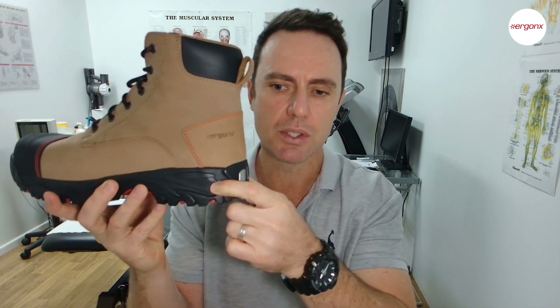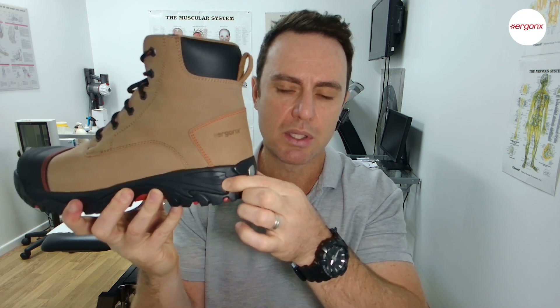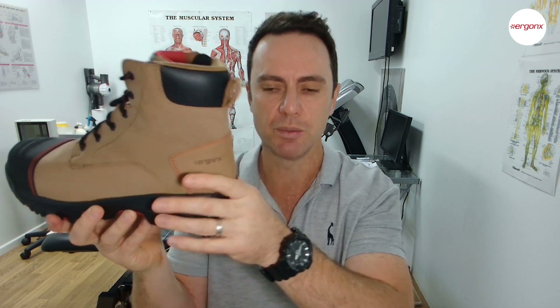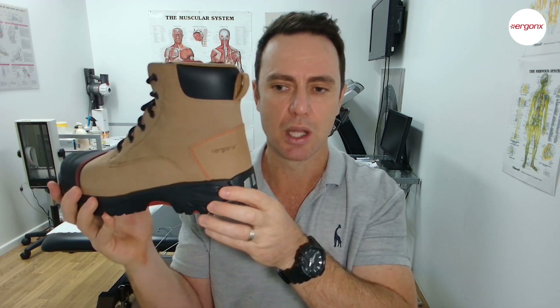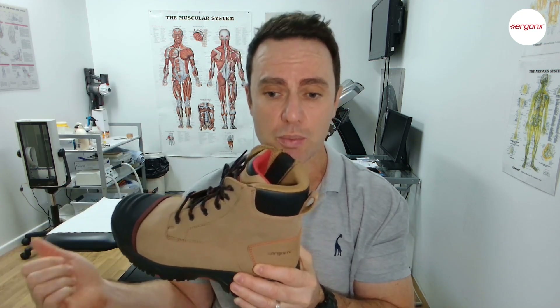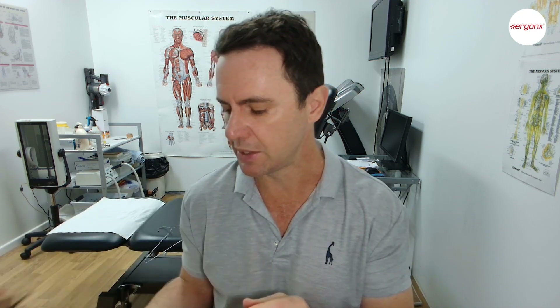The other thing we've tried to match up to a running shoe is the midsole. You can see here that this midsole is quite solid but shock-absorbing — a very similar density to a Brooks running shoe. What this does is cushion your heel at impact, so there's not as much force going up through the foot, and it generally makes the foot a lot more comfortable over the work day. This makes the work boot feel a lot more like a running shoe, so your custom-made orthotics will feel much more like they do in your running shoes.